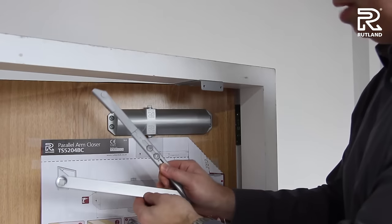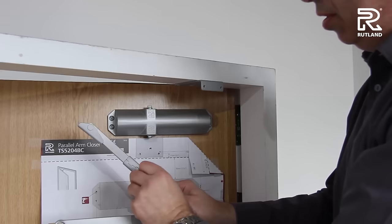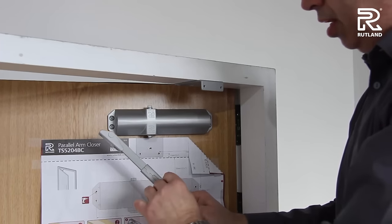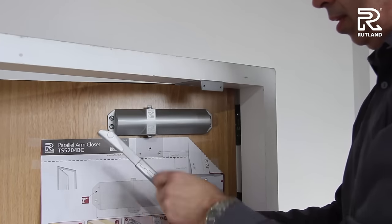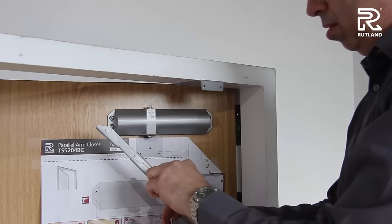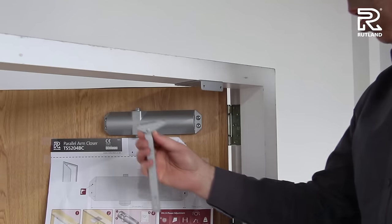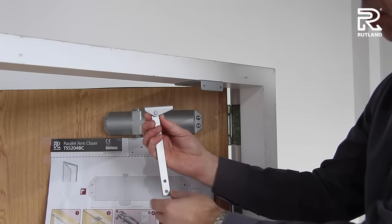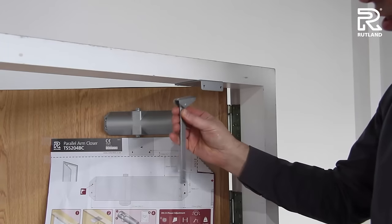Next part to do is to separate the arm with the allen key provided in the box, and then fit the secondary arm onto the bracket on the door frame. When fitting the secondary arm, you'll notice the bracket is not symmetrical.